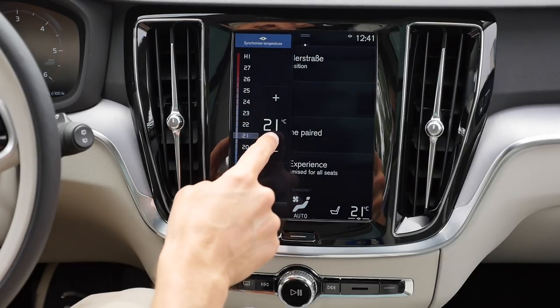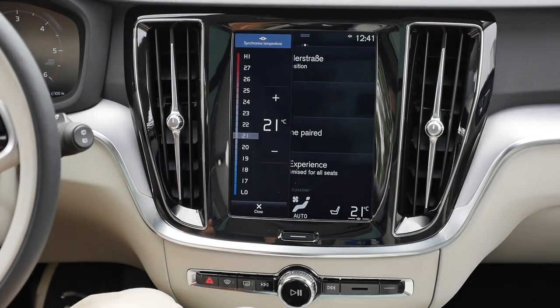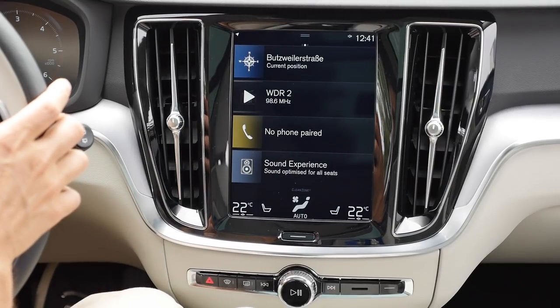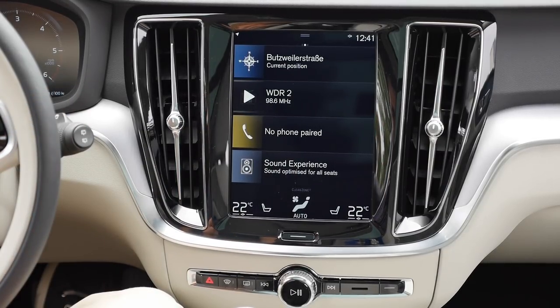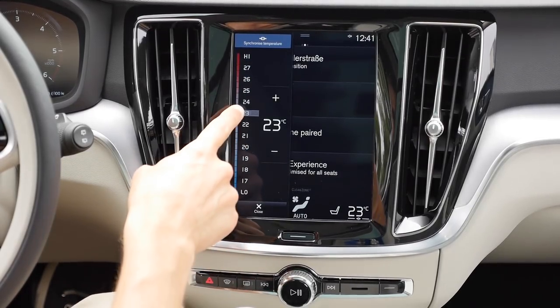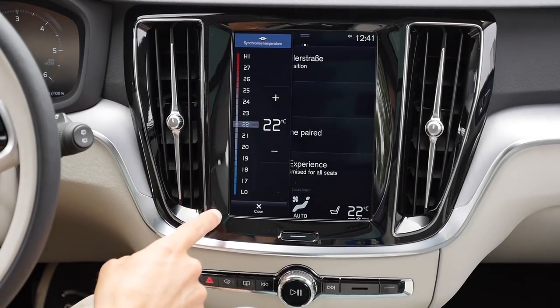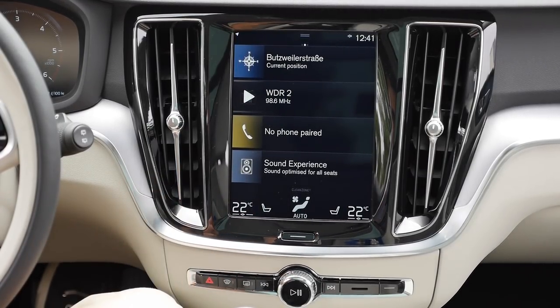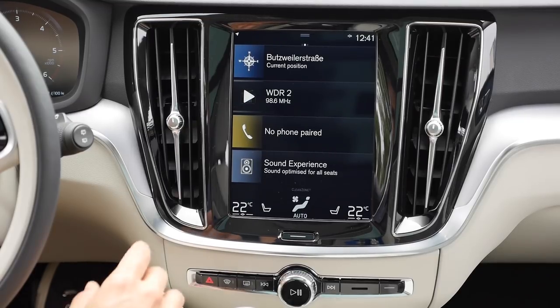The new voice control function — let's see if it works. I said 'I'm cold' and the system responded 'Temperature set to 22 degrees.' Then I said 'Set temperature to 23 degrees' and it responded 'Temperature set to 23 degrees.' That's really cool — one less distracting thing while driving since there's no turning knob. Just use the voice command at the steering wheel. I think it's a good solution overall.